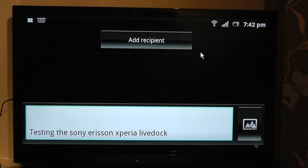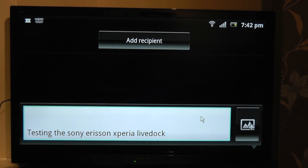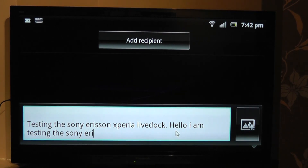I've now connected my HDMI cable up to my 42 inch screen, and I've still got the keyboard and mouse connected. I can now better utilize the functionality that Live Dock brings, and type a bit more and use this more like a desktop setup.